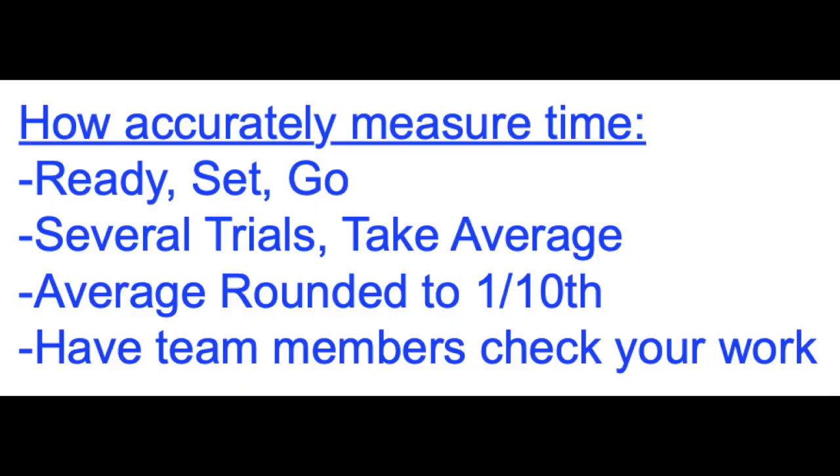In this video we're going to practice timing. Remember the four steps for timing. First, you want to give a warning like 'ready, set, go.' You always want to take several trials and then take an average.